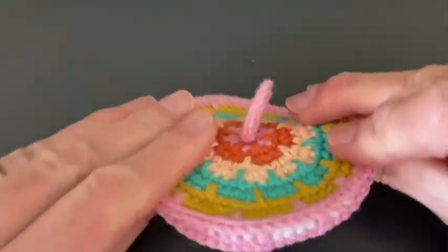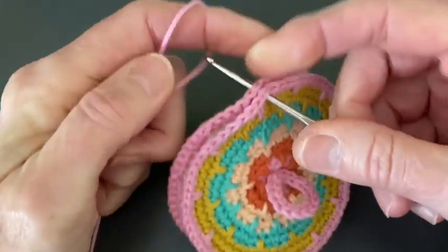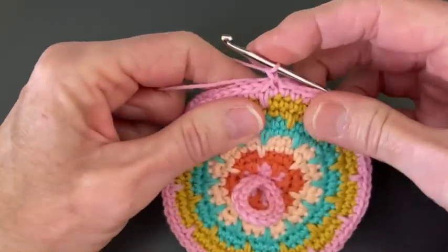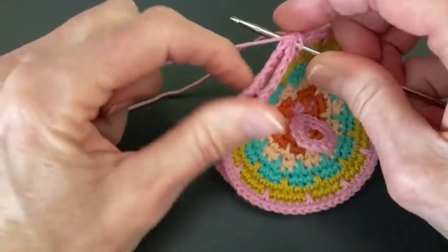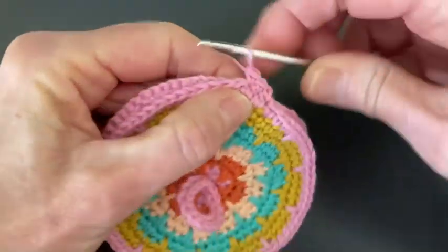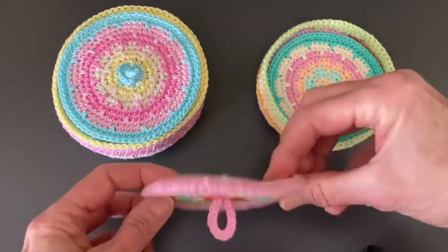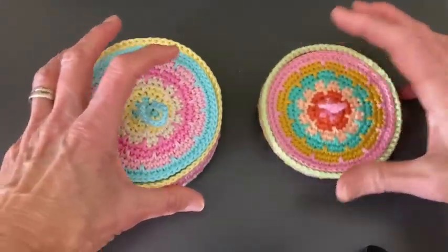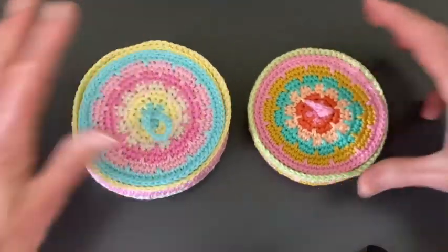Then we do the final round of the lid. For round 13 of the lid, insert your hook through both loops of a single crochet of both layers and pull up a loop. Chain one, single crochet in the next stitch — every stitch worked in both loops and through both layers. 72 single crochet all around. When you're at the end, work away your yarn ends and the lid is finished. It fits right on top and inside the basket. I hope you show me your cotton candy coasters — just tag me at Bocci's home and I'll be able to admire your work. I hope you had fun. See you next time, bye!